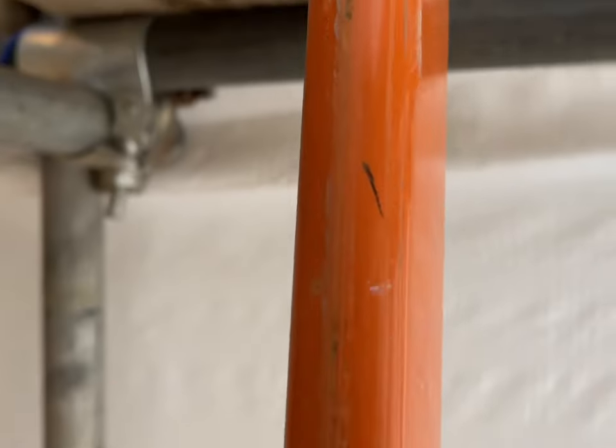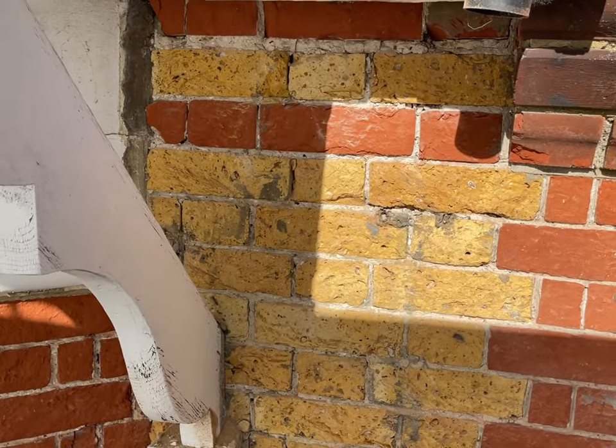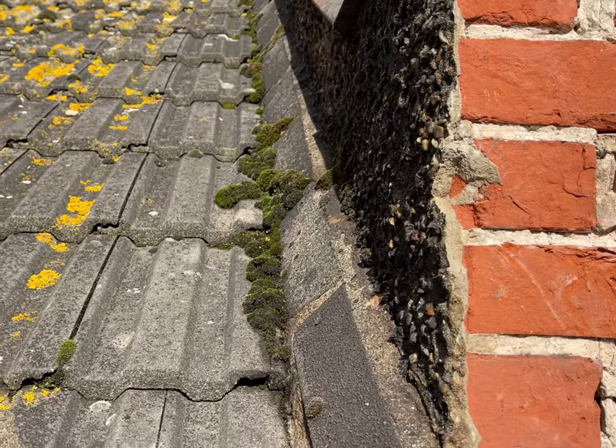Up on the top lift, we have quite a few bricks to go in. The customer is looking at wanting us to re-render these parapet walls and get all this old pebble dash off.